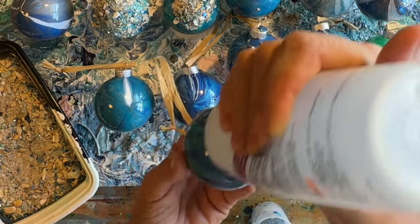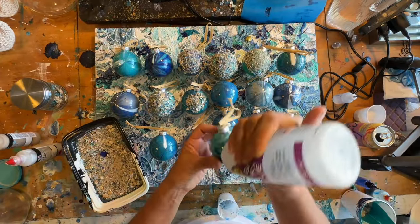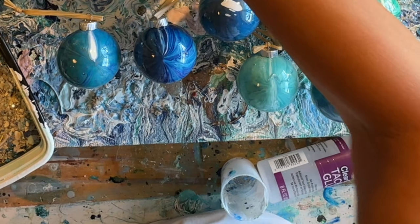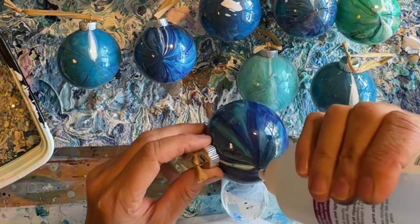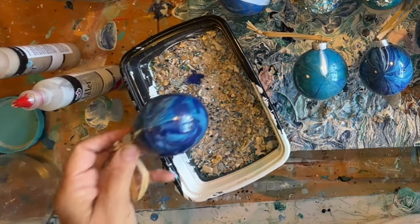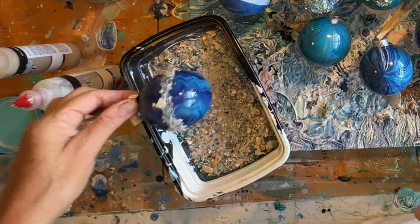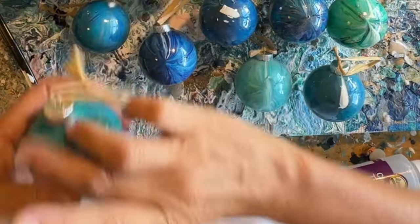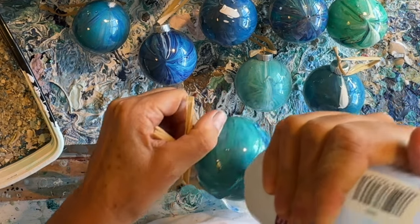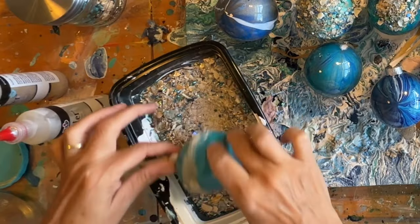I want to try maybe a band. I don't know if that's going to work - it might drip too much. Let's just try that. Now that's kind of cool, like the bands of Saturn. That's cool. Let's do another one. This just classes it up a little bit. It makes it different.